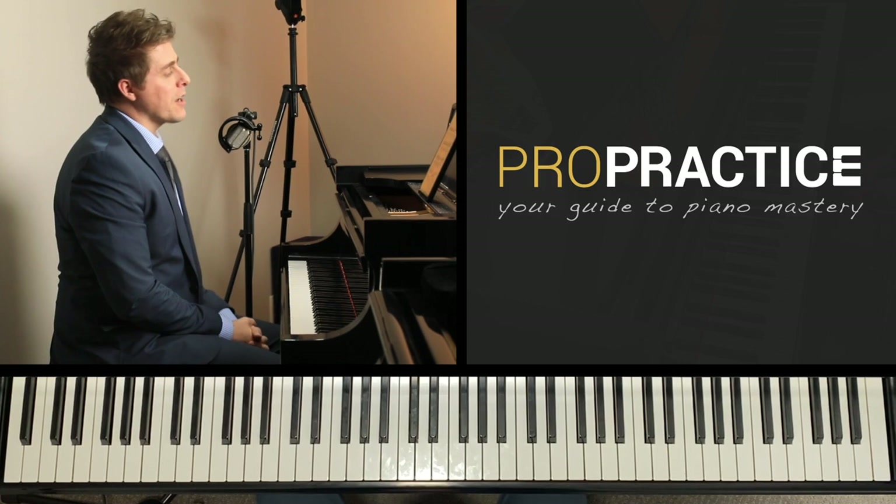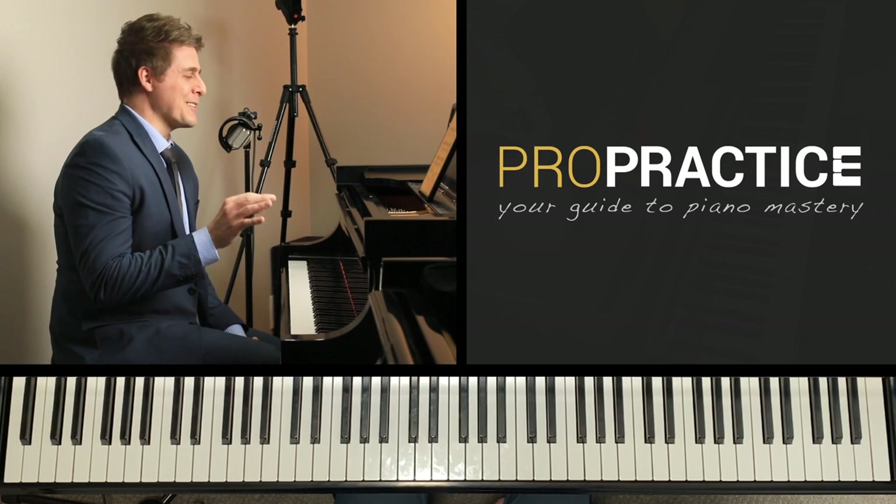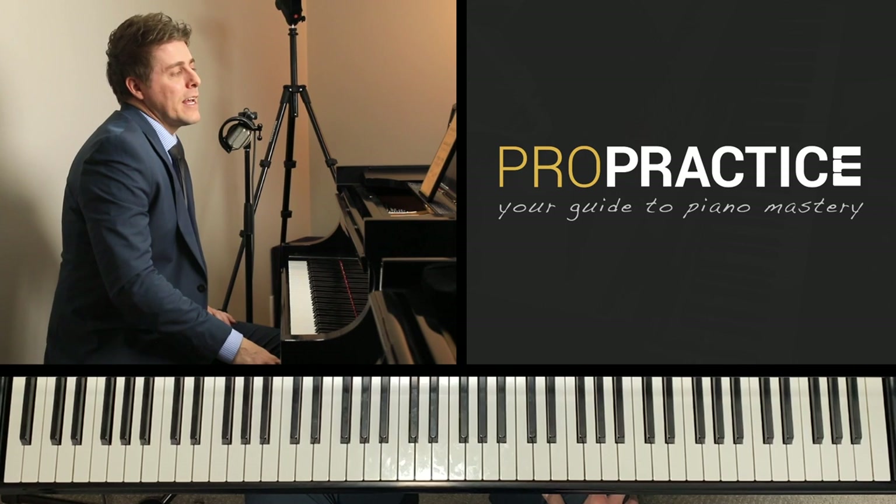Welcome to ProPractice, your guide to piano mastery. I'm Josh Wright, and today's episode is based on a piece called L'orage, or The Storm, by Friedrich Bergmüller. I hope I'm saying that with the correct German pronunciation — English speakers will say Bergmüller, so I'm sure all the German speakers listening will shake their heads at that.